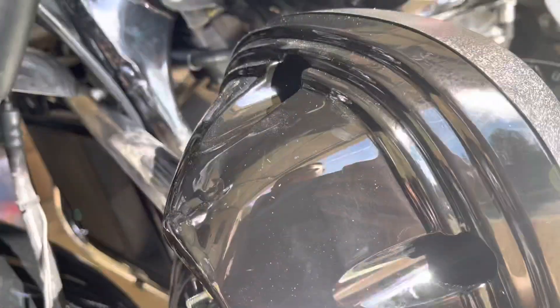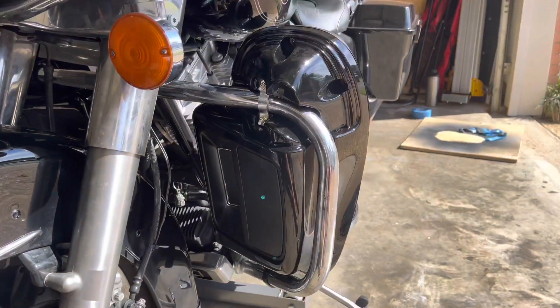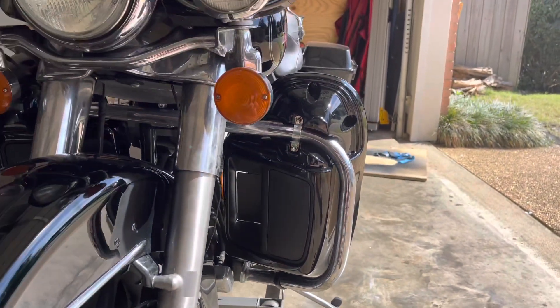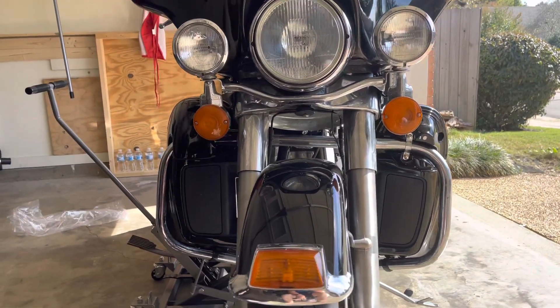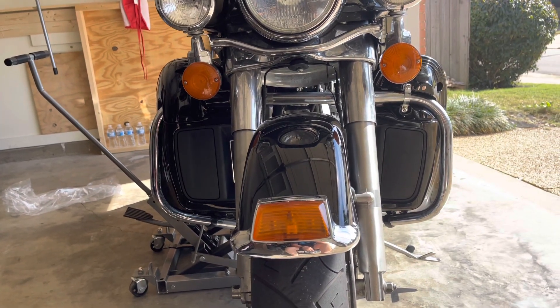Now I'm about to set this on. In all, 8 out of 10 — for $107 for black lower fairings, it's a much cheaper option than the Harley ones. And if you've got a bike like me that you're not worried about having the best looking stuff on, there you go — it's a cheaper option.